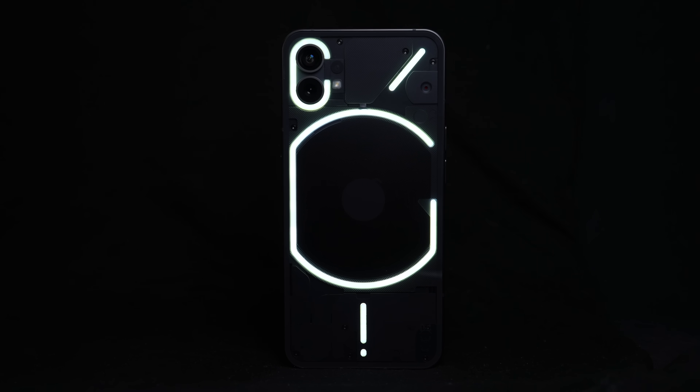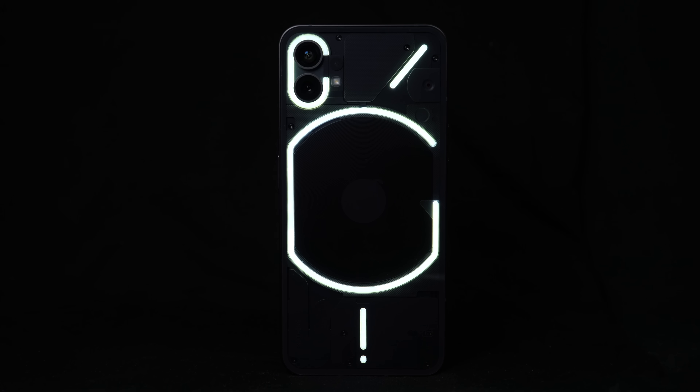Nothing will prepare you for the most involved teardown I've ever done. This is Nothing Phone 1.